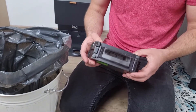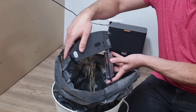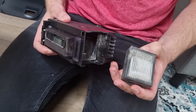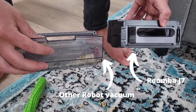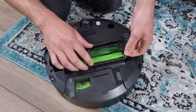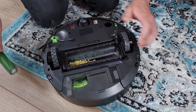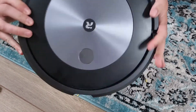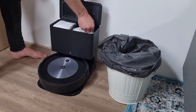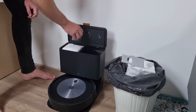Emptying the robot vacuum cleaner is very easy and you can simply do it above the trash can. The HEPA filter can be found on the side of the dust container. A big disadvantage is that the vacuum cleaner does not have a closing valve in the dust container — if you turn the robot vacuum cleaner over, for example to maintain the floor brushes, the dirt will fall out. Emptying the automatic emptying station is very easy too; you can simply throw the dust bag in the trash and then slide a new one in.